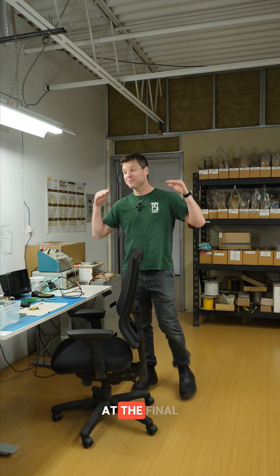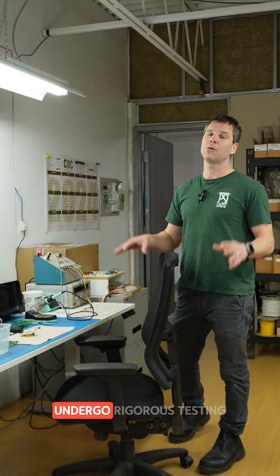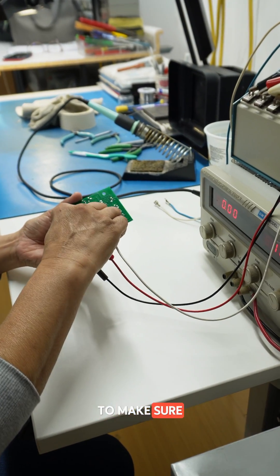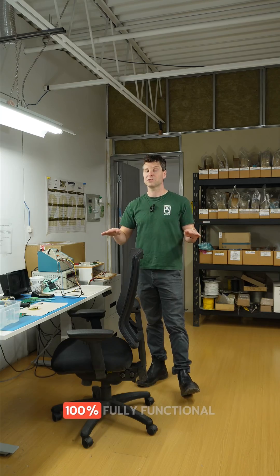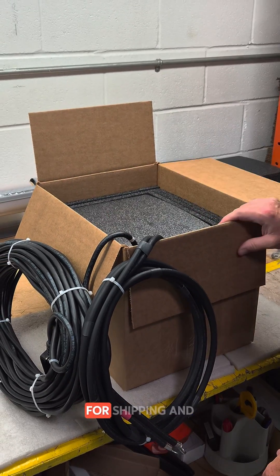Here we are at the final part of the circuit board assembly area at Vulcan Electric. Here the boards undergo rigorous testing to make sure they leave this section 100% fully functional. From there they go into full assembly and get ready for shipping out to the field.